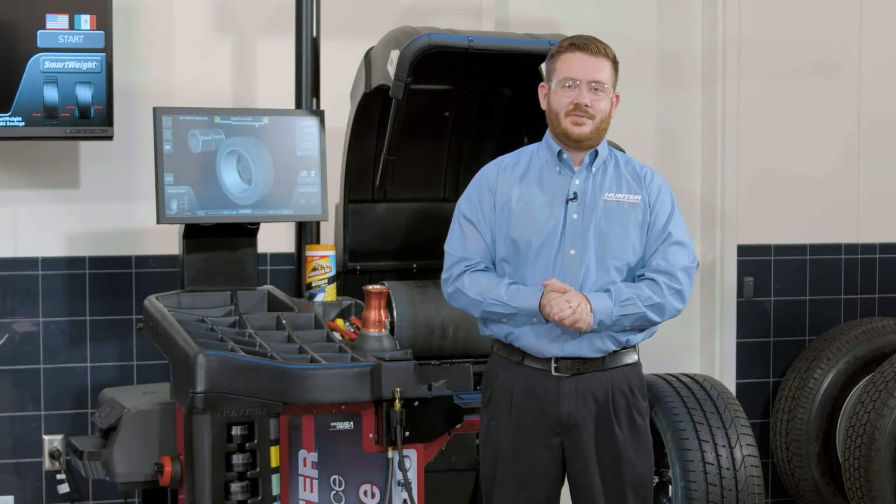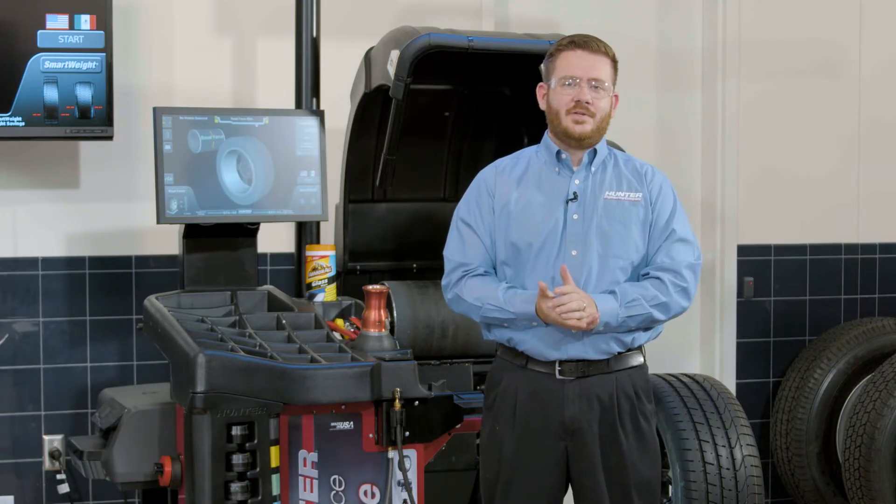Hello everyone. Today we're going to talk about some of the more advanced features on the Hunter Road Force Elite Balancer, namely the road force measurement and the force matching procedure. But first, what is road force?